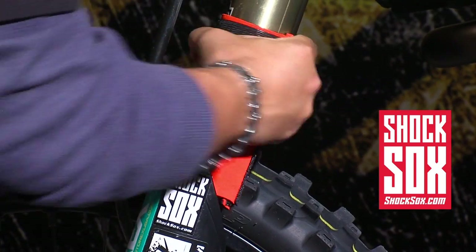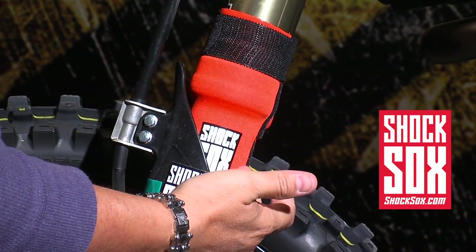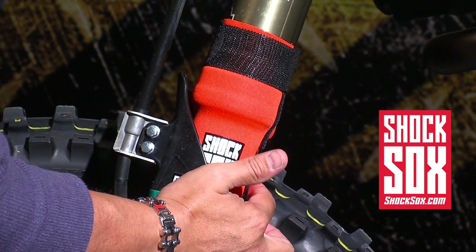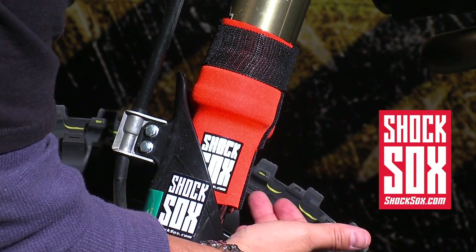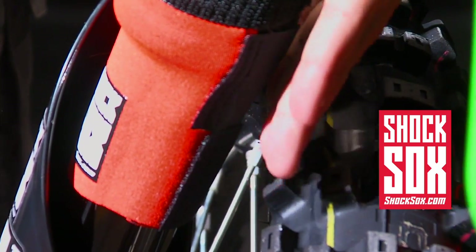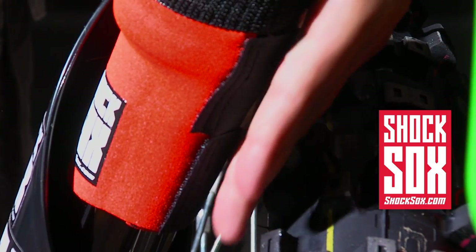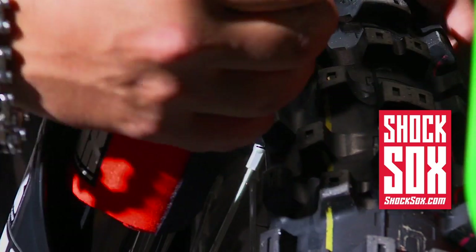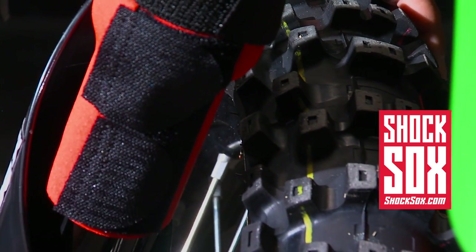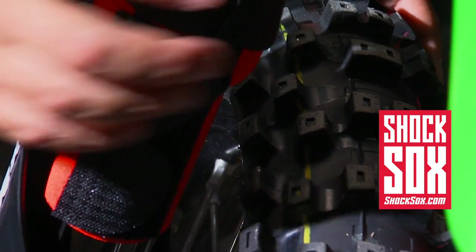Rotate the Shock Socks around where the logo is facing out. However, sometimes if you put a brand new front tire on, the sidewall nipples can score into the velcro tabs. If they do, that will tear the tabs and the Shock Socks will become useless. So you want to rotate the tabs around so they are in the back of the fork, not interfering with the tire knobbies — the nipples on the knobbies, so to speak.